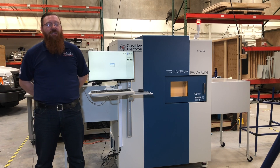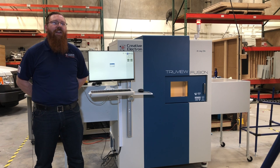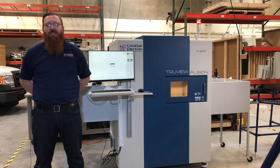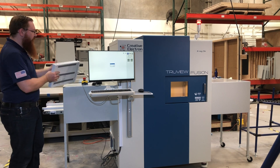Hello, welcome back to Creative Electron. This video is designed to showcase our latest custom system. This is a TrueView Fusion designed for in-line, high-throughput applications. It's designed with a large sample size in mind, and it auto-acquires anything that you send through it, meaning that it takes the picture for you — one scan and you're done.